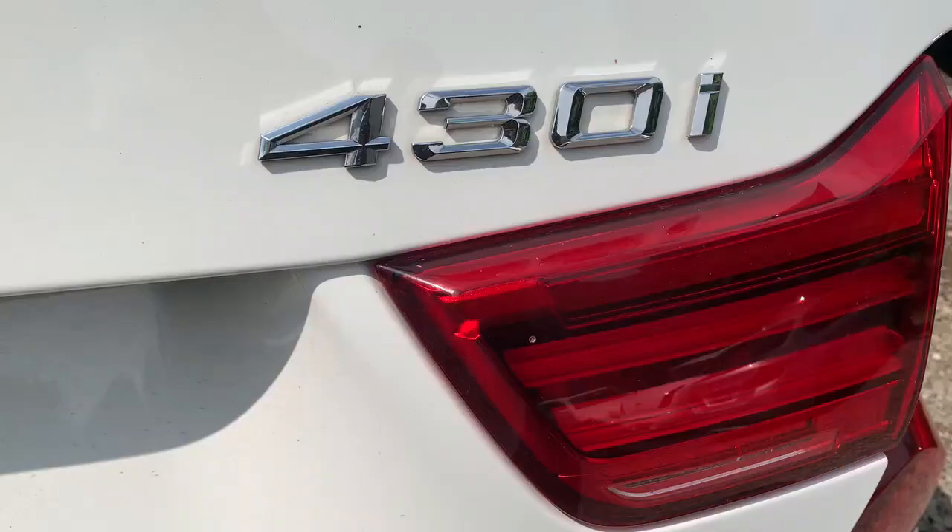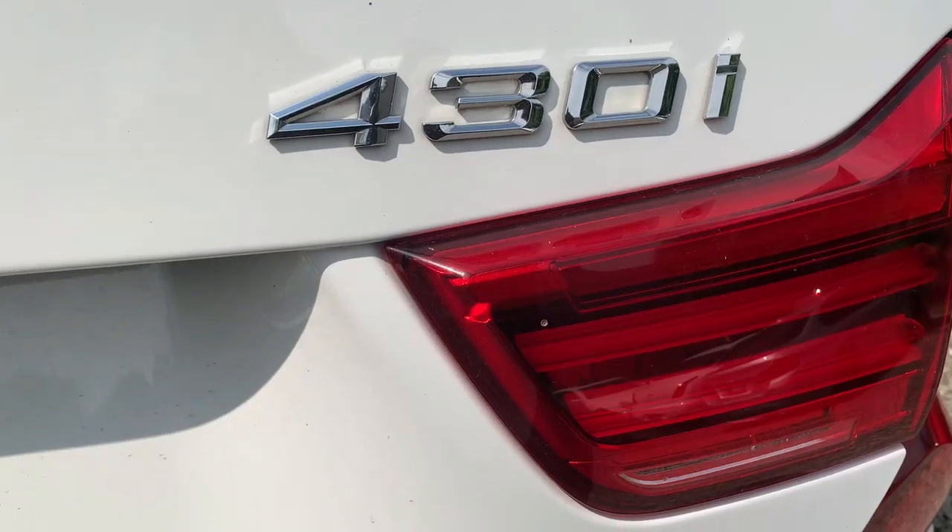All right guys, today I'm going to show you how to do a BMW — it's a 430i, it's a 2019, it's a battery replacement.